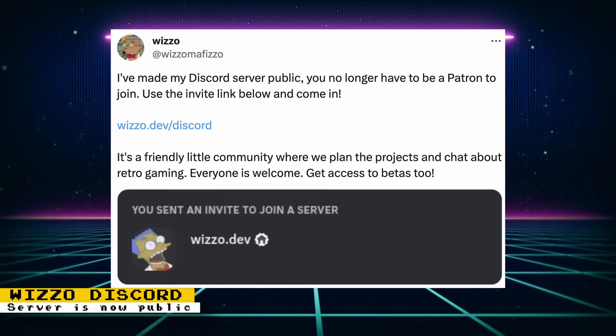Wizzle has opened up his Discord server to the public — you no longer have to be a Patreon subscriber, so join if you want to discuss all the projects he's working on. He provides great utilities for your MiSTer including creating favorites, game searching, scanning NFC cards to run games, and mobile apps to control your MiSTer.